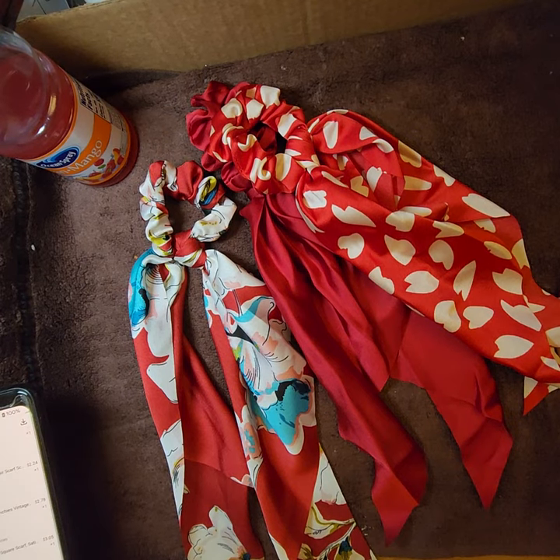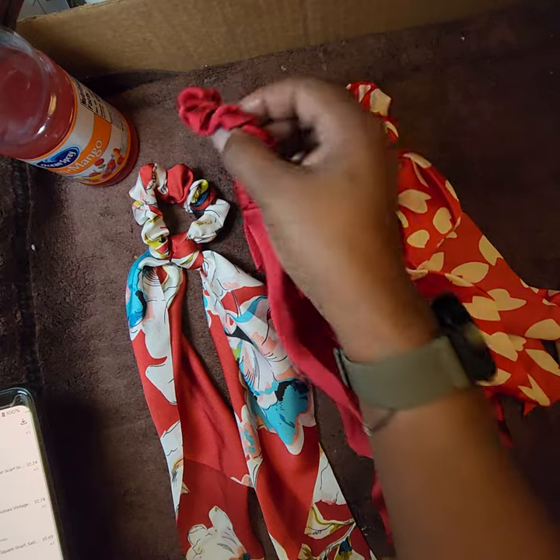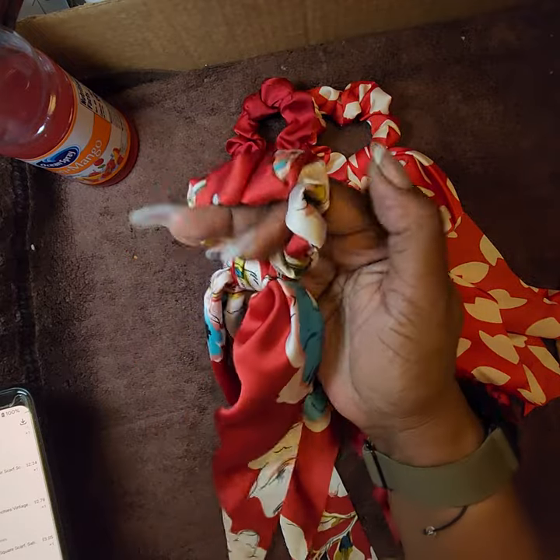Now we have scrunchies. First: a three-piece red floral heart hair scrunchie set — chiffon floral elastic hair scarf scrunchies, soft scarf hair ribbons, bow knot ponytail holder for women and girls. I paid $2.48 for the set of three. Very pretty.